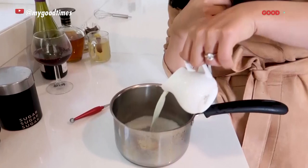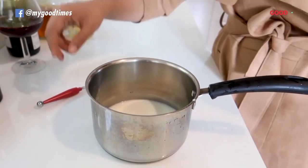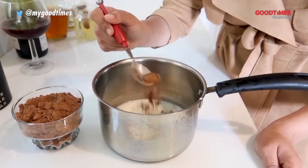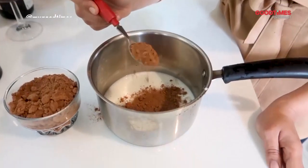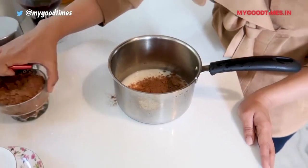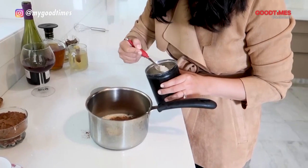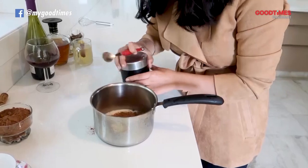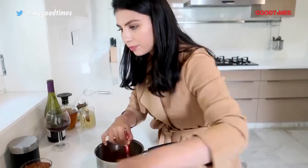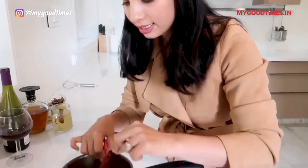I am adding about a cup of full fat milk — please do not use low fat or skimmed. Into that I am adding non-alkalised cocoa powder. I am also adding about a teaspoon and a half of sugar — you can add brown sugar or raw cane sugar if you have that. Just give this a quick stir. Now I am adding chilli — these are dried red chillies, so I am just adding one.